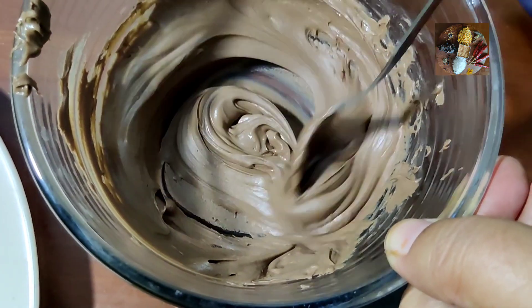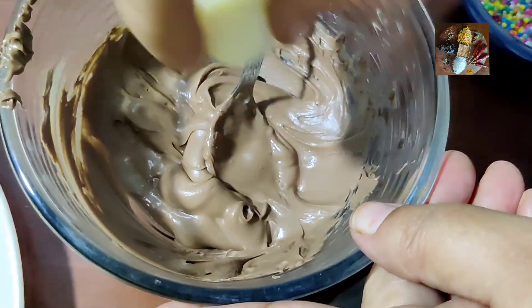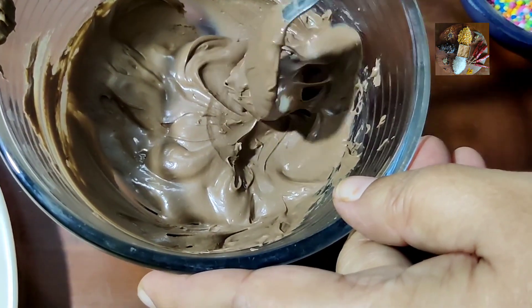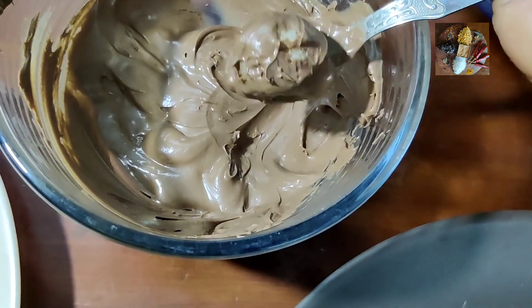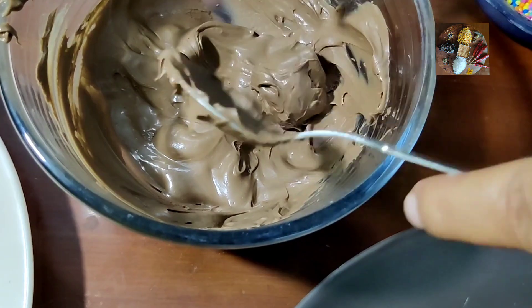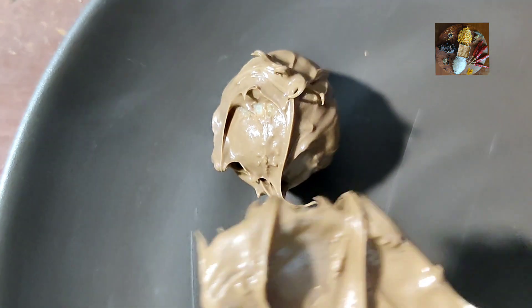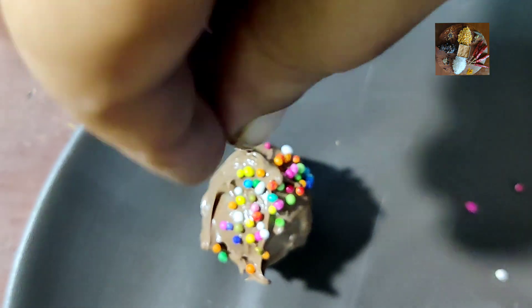Now the choco chips are melted. We will coat the coconut balls in this and prepare the chocolates. Add some sugar balls or sprinklers for garnishing.